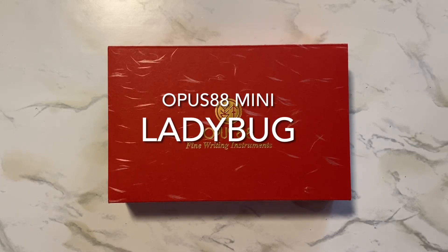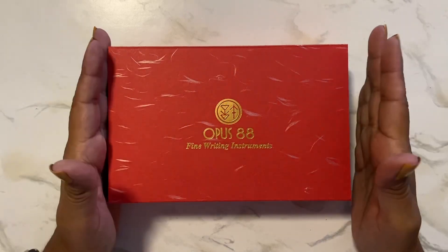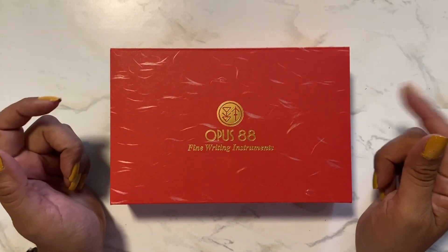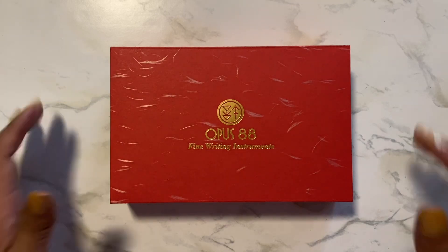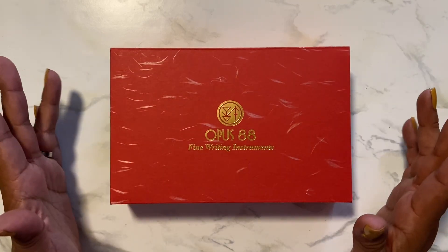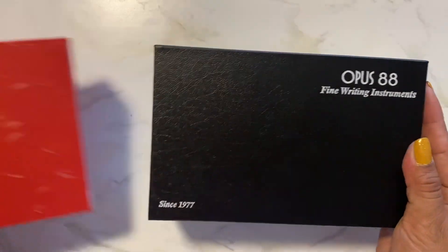Hi everyone! Welcome to my channel Life is Me. I have an unboxing today. This is my last of my four Opus 88 Minis unboxings. I placed an order for four around the same time — I think I got three from Endless Pens and one from Vaness because Endless Pens didn't have it. So this is my last of the four and I'm going to share it with you right now.